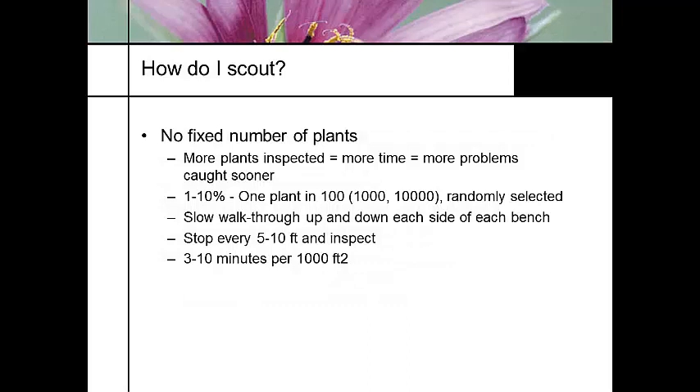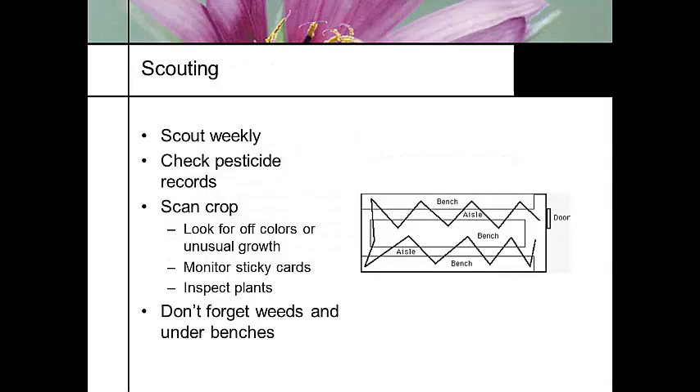More plants inspected means more time, but also more problems caught sooner. One to ten percent — one plant in a hundred — gives you a pretty good picture. Randomly select them, slow walk-through, stop every five to ten feet. Three to ten minutes per thousand square feet is what you need. The recommended scouting pattern is to use the same pattern as you walk through the greenhouse every time, using flags to keep your pattern consistent.